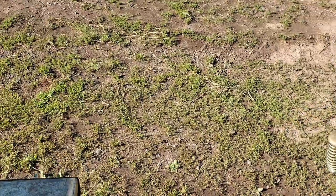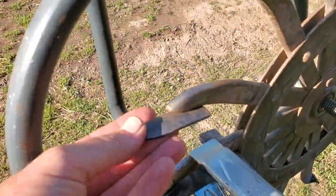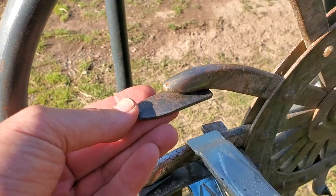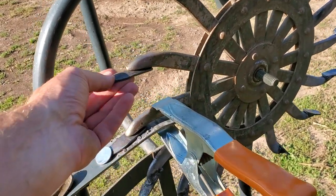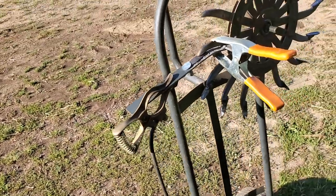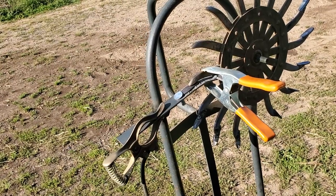The hoe bits are these things here and they get welded on in a certain orientation, but you want the angle to be uniform and you want a certain amount of stick-out. So since I've got so many to do, it's best to come up with some kind of jig.